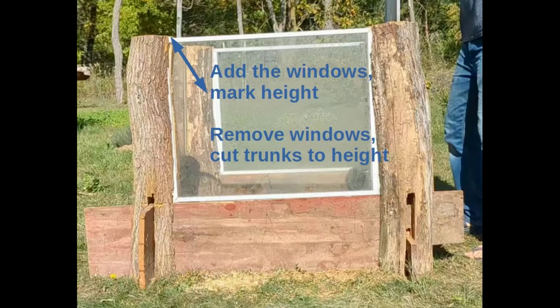Fourth, fit the windows into the notches that you just cut as seen here. Mark the top of the window on each trunk, then remove the windows and cut the trunks to the proper height so that they'll match the window height and you don't have a big gap at the top of each window.